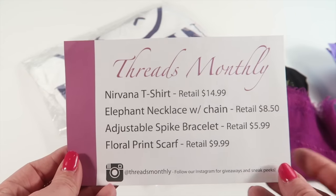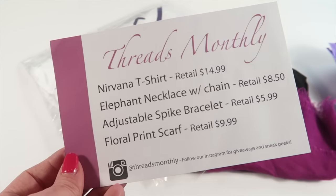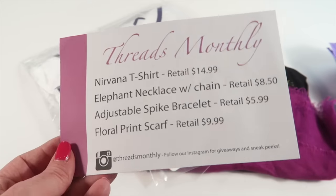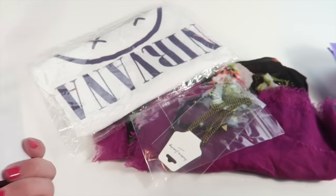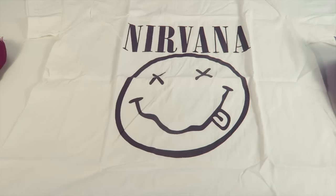Here's the information card that tells you everything in the box. For sizes they have adult small through extra large, and it tells you the retail value of everything.